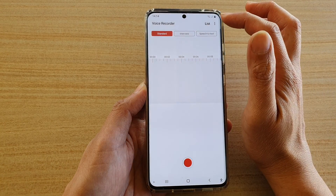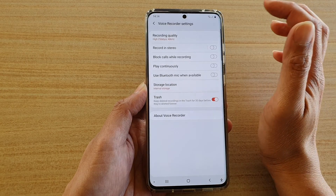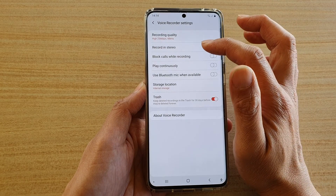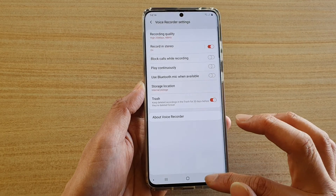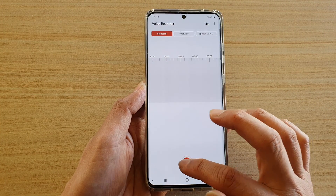In Voice Recorder, tap on the menu icon at the top and tap on Settings. In the Voice Recorder settings screen, tap on 'Record in Stereo' to turn on the switch, then go back.